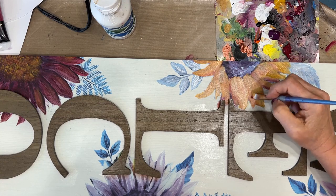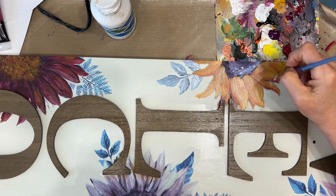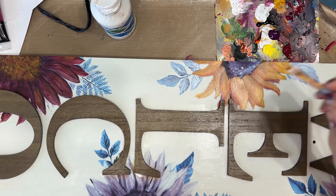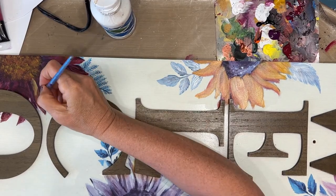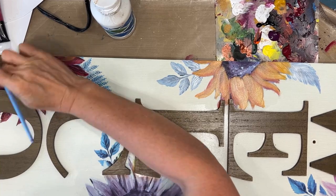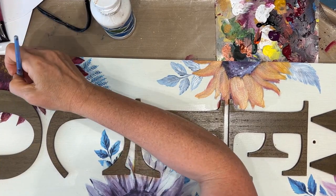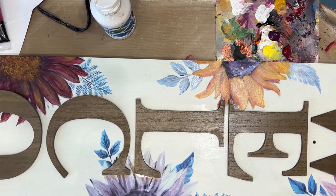You can see my palette — I've just got all the colors there and I'm pulling a little bit of this and a little bit of that. I'm trying to keep the shapes of the petals, but I know I'm going to come back in and shade, highlight, and add detail. Here I'm adding a little bit of that yellow on that dark, dark burgundy sunflower just to make it a little bit more interesting.